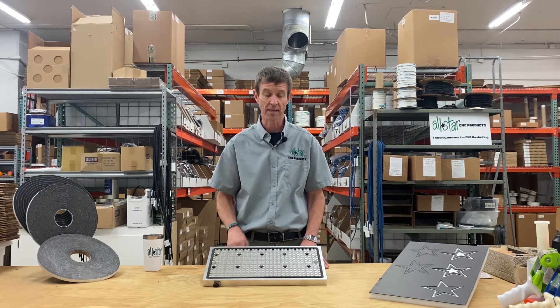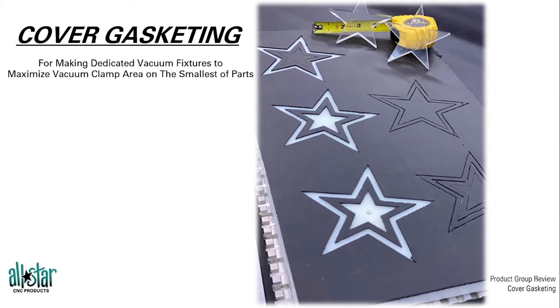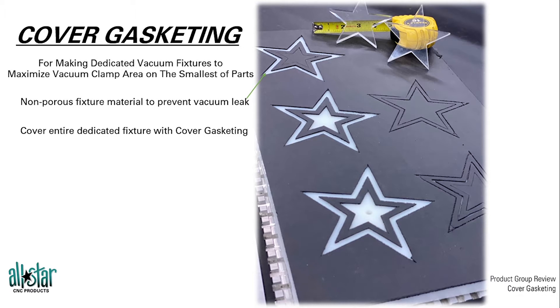So let's take a look at a couple of techniques. With cover gasketing, the first thing a customer will do is take their dedicated fixture. We typically recommend a non-porous material — in this case they're using an HDPE board, which you can see with the white material. HDPE will not leak vacuum through the tool channels or through the sides of the board.